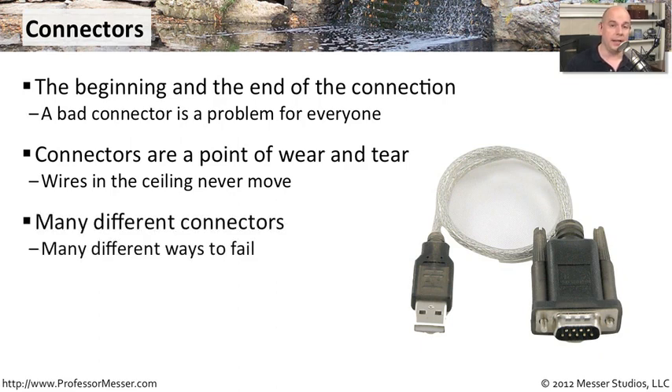There are many different connectors. There might be some for a serial connection, a wide area network connection you're plugging in, and there are RJ45 connections you're using. So there are many places where you can have things disconnect or come unhinged on the end of your wires.